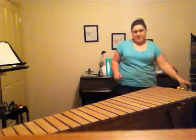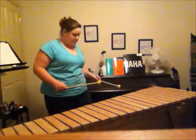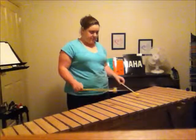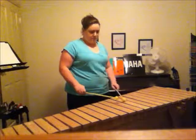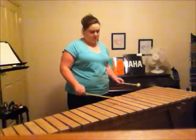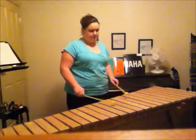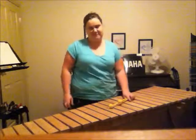So I'll just play you a little song so you can hear what it sounds like. There you go. My marimba. I'll just play you a little bit.